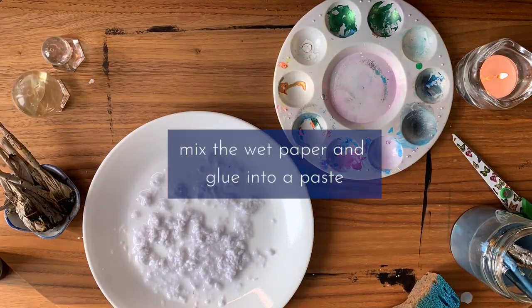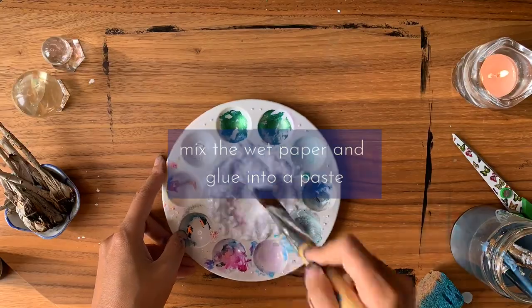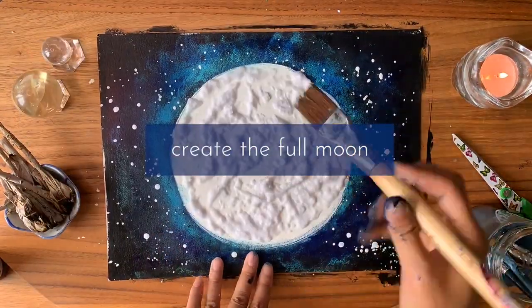Take your plate of paper and water mixture and add glue to it. Mix it up until it turns into a paste. Add it on top of the moon to create a full moon effect. This is the full moon that I created, and I love knowing that everything I wrote down of what I wanted to let go of is in the craters of the moon now.